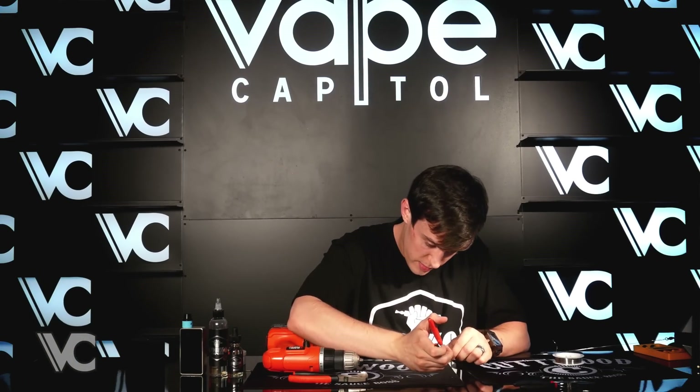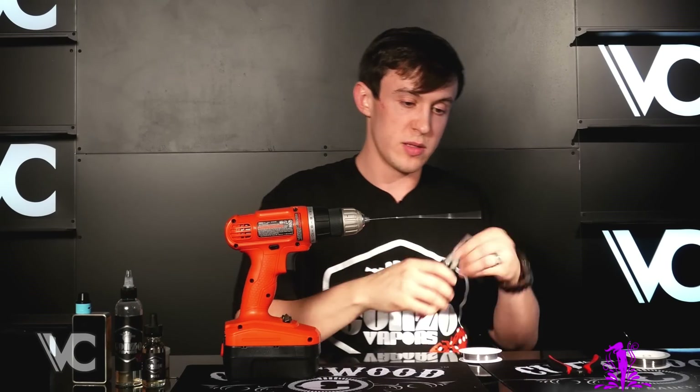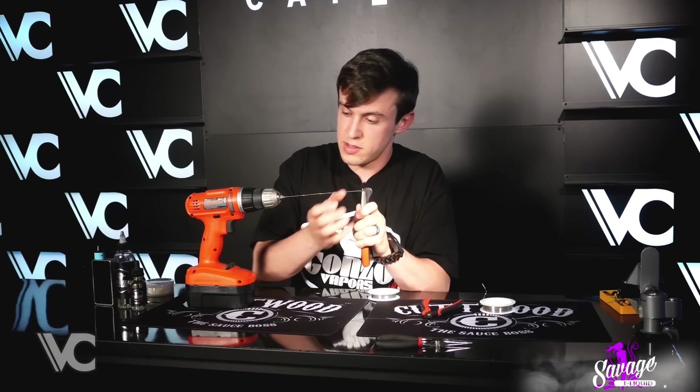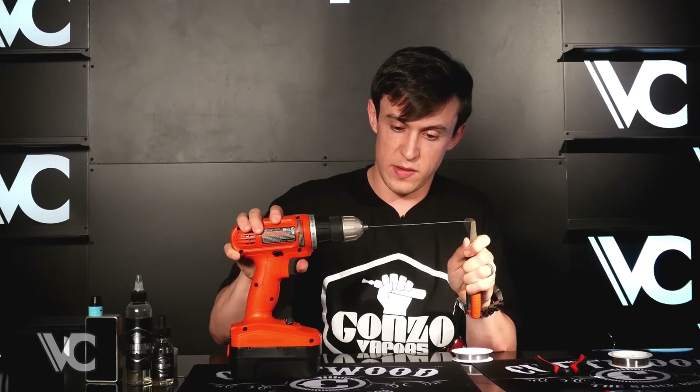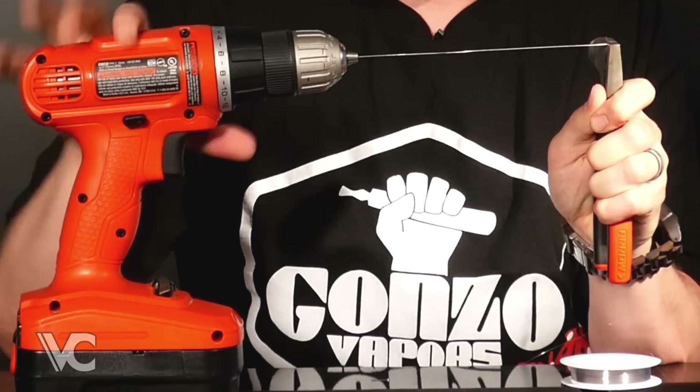That should probably be plenty. When you make these wires they get all twisted up. The easiest way to undo most of that is just to reverse it in the chuck — should get most of the twists out of there.